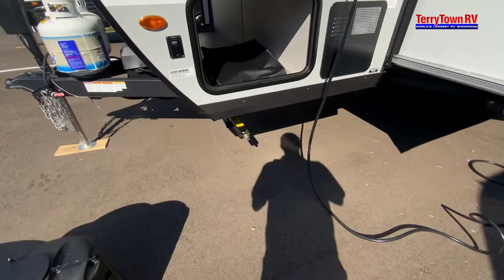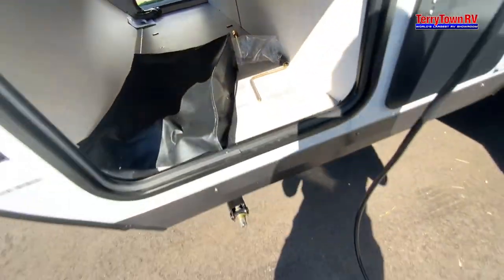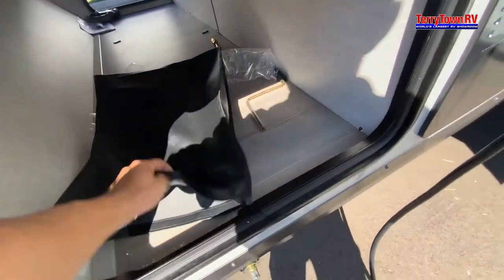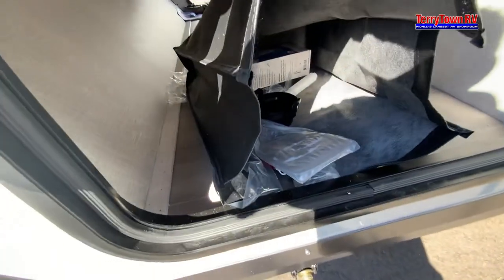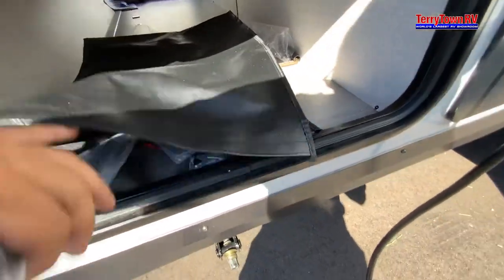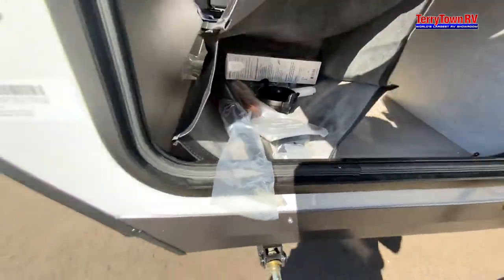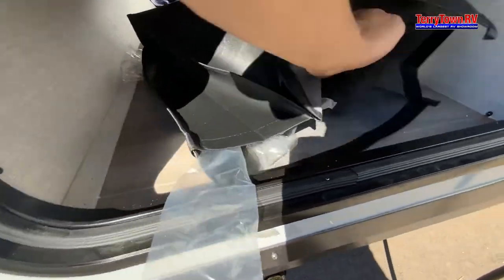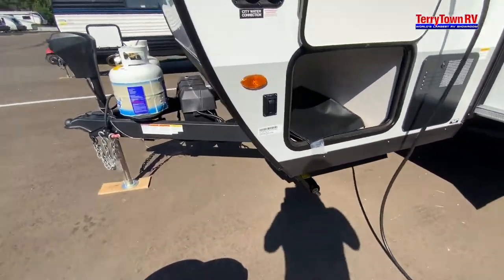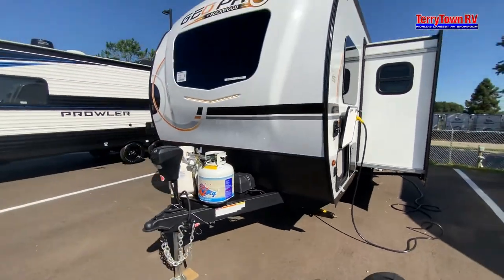Looking under our right, we have our first stabilizer jack — the crank is in there, and you can also use an impact drill. Also in here they give you a spatula, an inline hose filter for the water, some toiletry holders, some cables to hook up another battery — just some goodies to get you going. To the left of that, we have our docking light, which is our front cap lights.